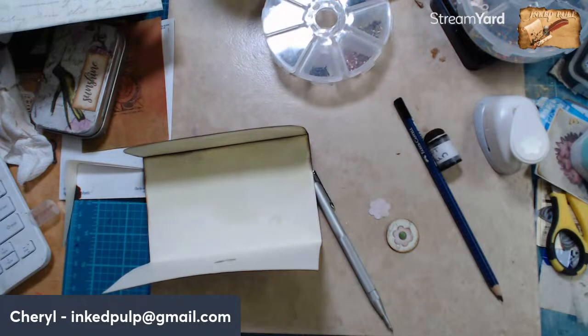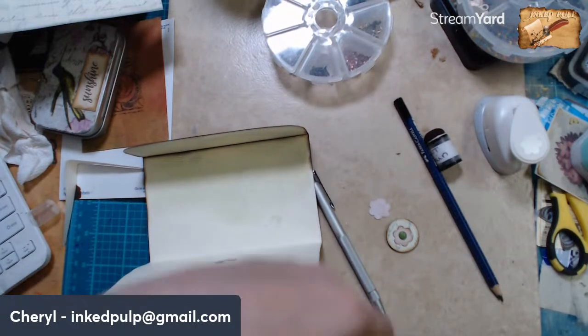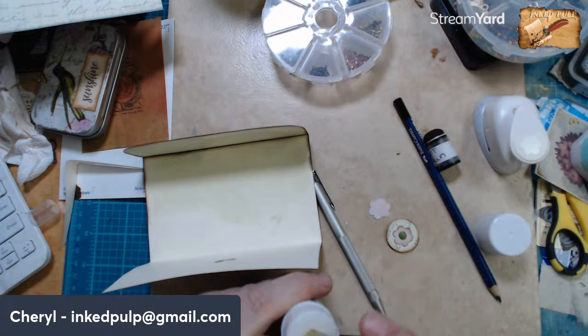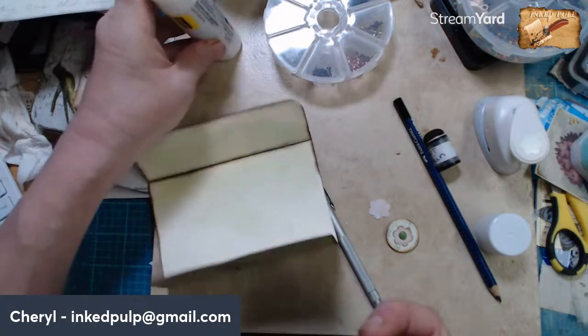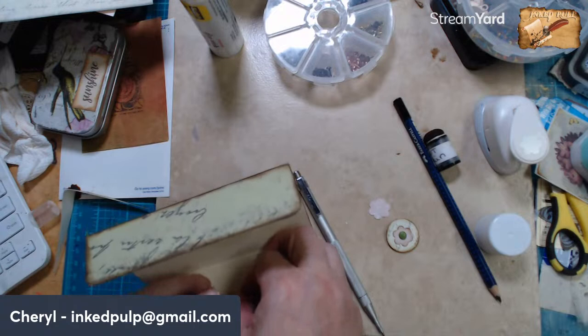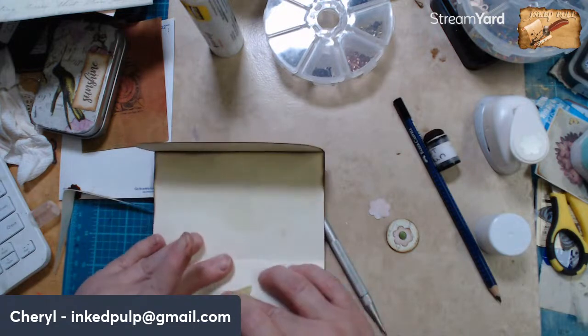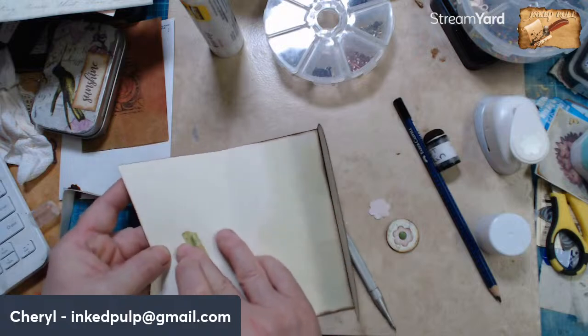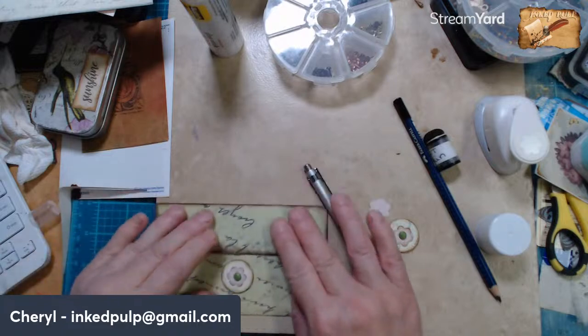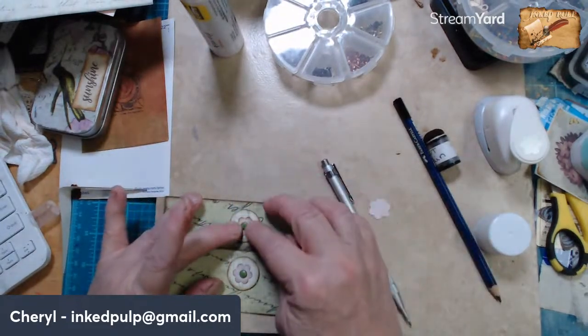So I'm going to take a little bit of washi tape with some extra glue. Someday have a grandbaby — yeah yeah, you will, your girls are still young. Do you have a son too, May? All right, we'll put that over there so it doesn't interfere with anything going in or out of the envelope.